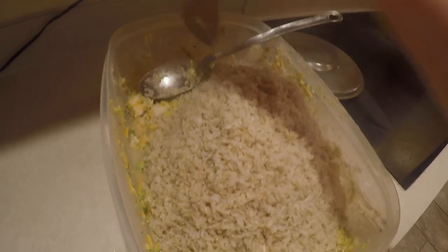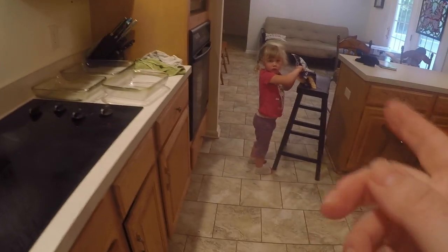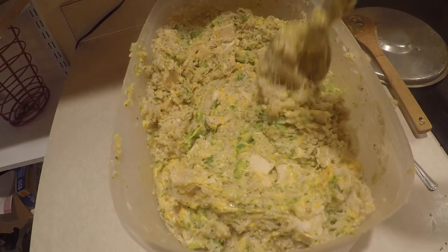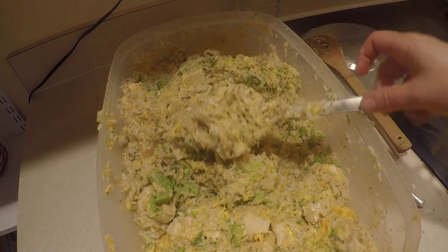Now of course Amelia won't be mixing this — Mommy's gonna do this mixing job. But then Amelia, you can help me put the cheese on it once we get it in our casserole dishes. So here's what it looks like all mixed up — you can see it's very cheesy right now, and now we're gonna put it in our casserole dishes.